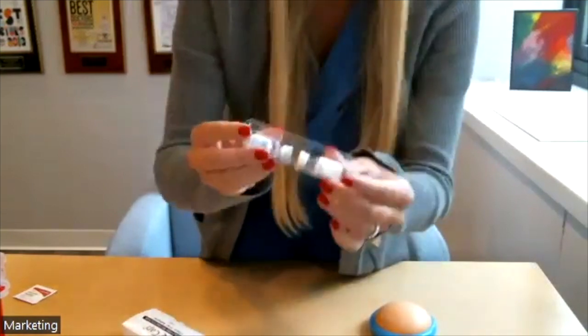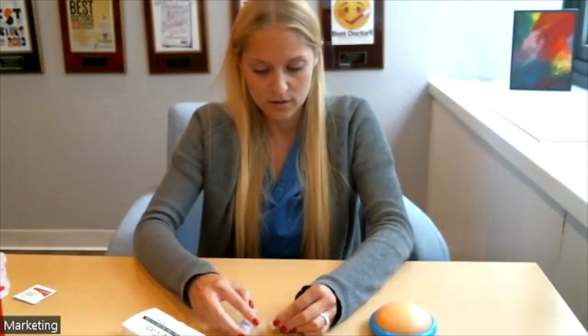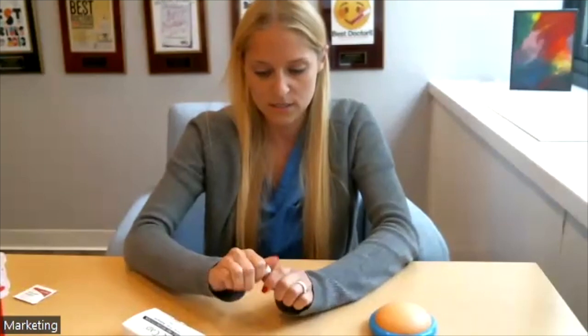We can move on to the third medication, which is Menopur. I'll show you how to reconstitute one powder vial of Menopur — the dose may change from person to person depending on ovarian reserve, but I'll show a one-to-one reconstitution. Each box of Menopur comes with five water vials and five powder vials. There are two ways to mix your Menopur: using a long needle that comes in your package, or using the Q-cap, which is a little more patient-friendly. I'll show you the Q-cap method.